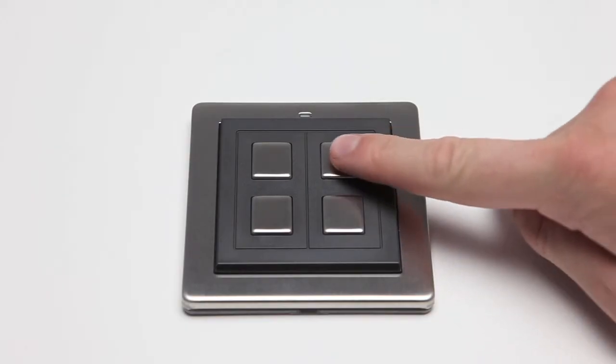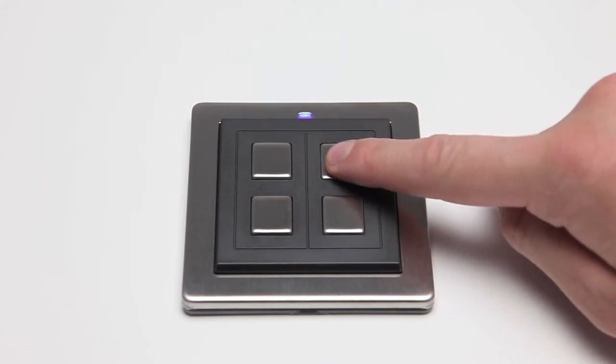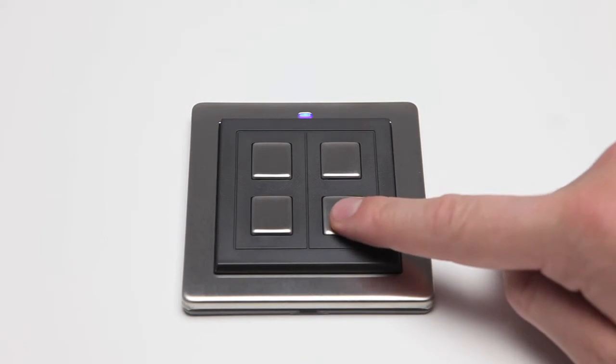You can now press the top button to switch linked devices on. Hold it down to raise light levels. Press the bottom button to switch linked devices off. Hold it down to lower light levels.